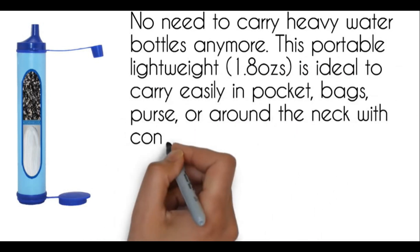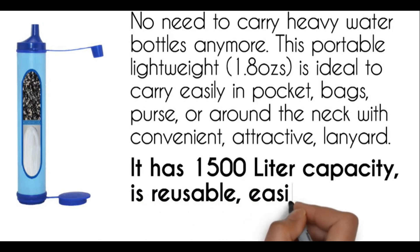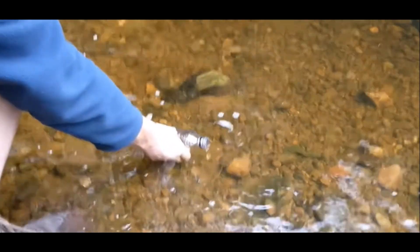Both ends of the upgrade straw filter are removable for cleaning. To extend a longer lifespan, it ensures it provides up to 1500L of drinking water. You can take it anywhere you want conveniently.